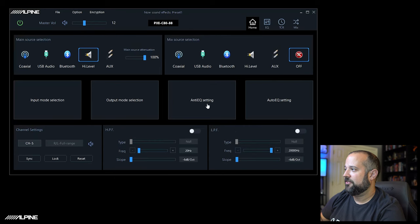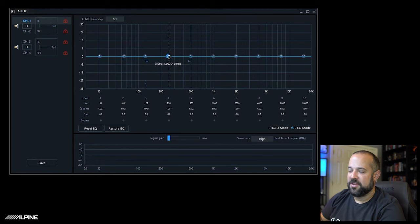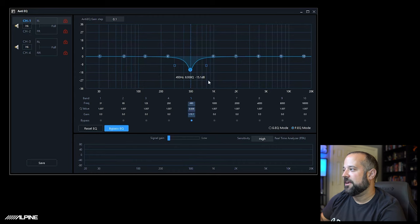Since we're using high-level input, you can also look at the anti-EQ screen. This lets you do de-equalization of the factory source. If you're having a problem at, for example, 500 Hz and you need to bring it down on channel 1, you can do that here. It is a parametric EQ so you can adjust the Q from pretty wide to extremely narrow. While you're doing this, you can be playing pink noise through your factory source, and at the bottom of the screen there's an RTA so you can see the signal on that channel while adjusting EQ.